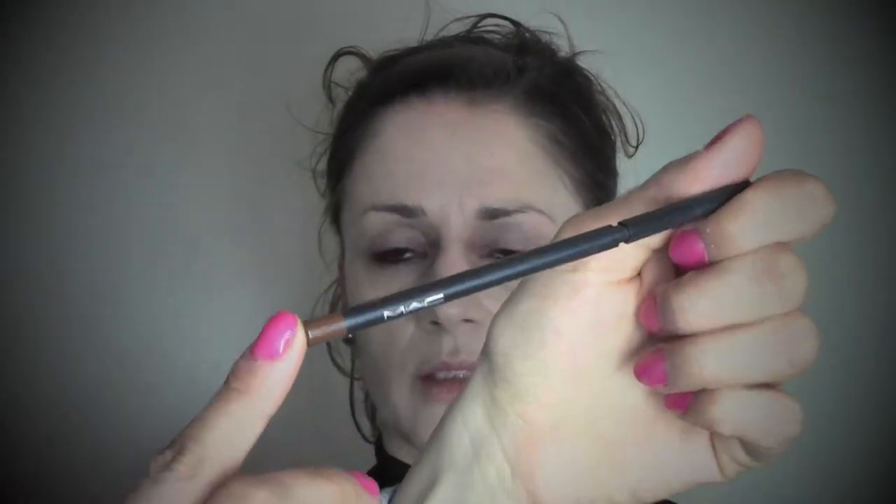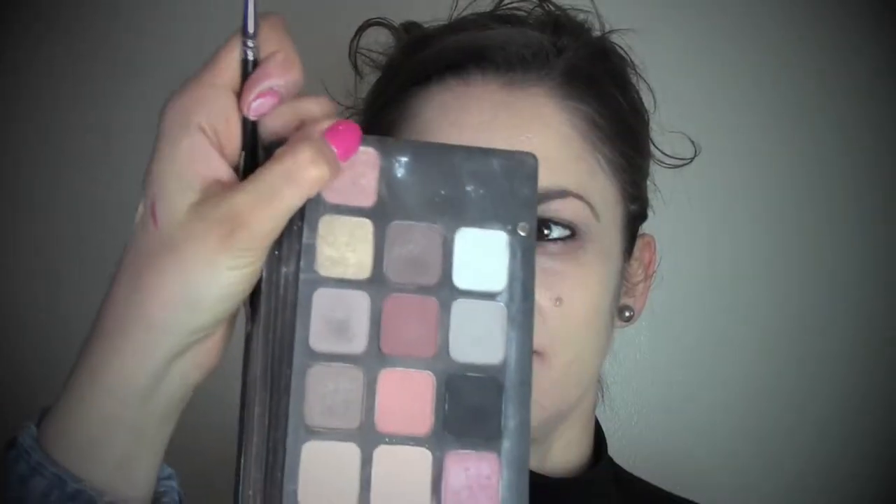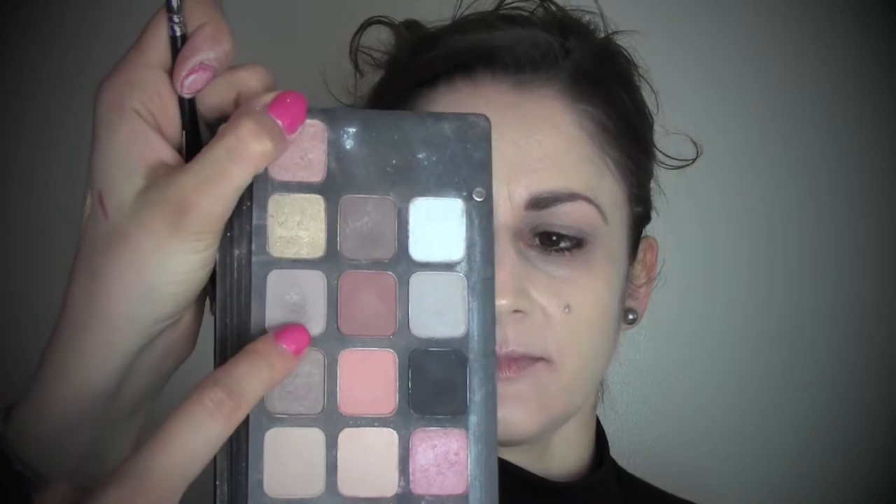I blend the foundation into the skin using a Real Techniques stippling brush. Now I'm going to the brows, which I'm going to fill in with the MAC pencil in the colour Brunette. Arianna always tells me off when I do her brows because she almost doesn't have any and I always fill them up too much, so we're trying to find a middle way.